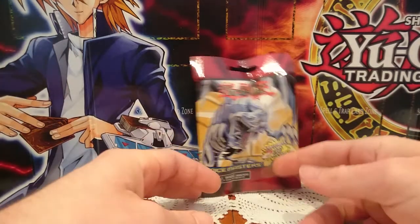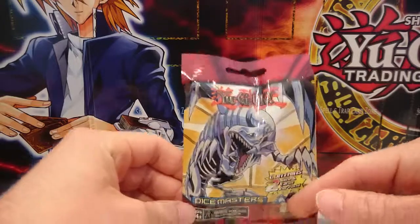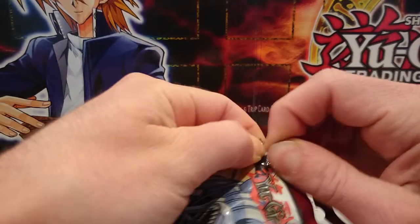What is up YouTube, Marki Čuko here, bringing you the Dice Master's Yu-Gi-Oh foil pack. Let's do a quick daily unboxing.